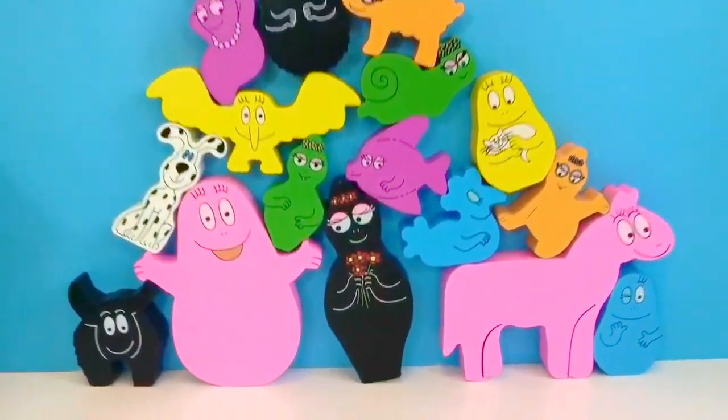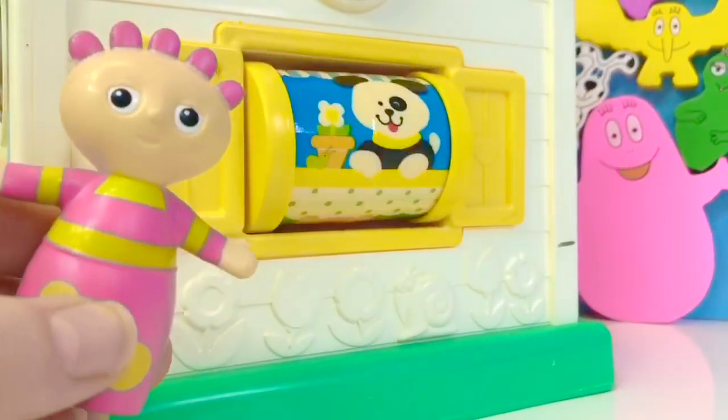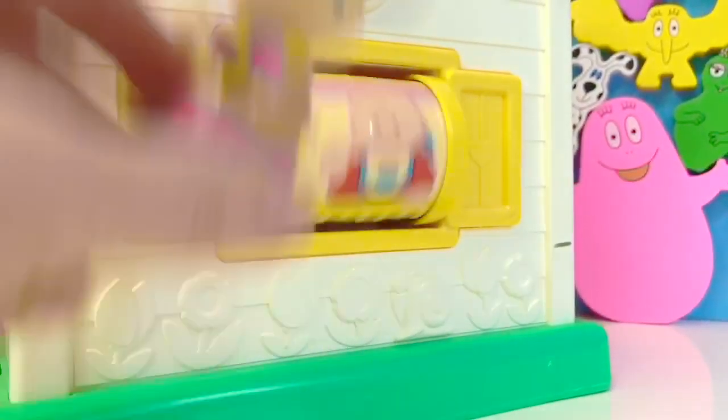Did you count how many pieces I stacked? The Tombly Boo is playing with our spinny toy on the house. And thank you so much for coming to Tiny Treasures.